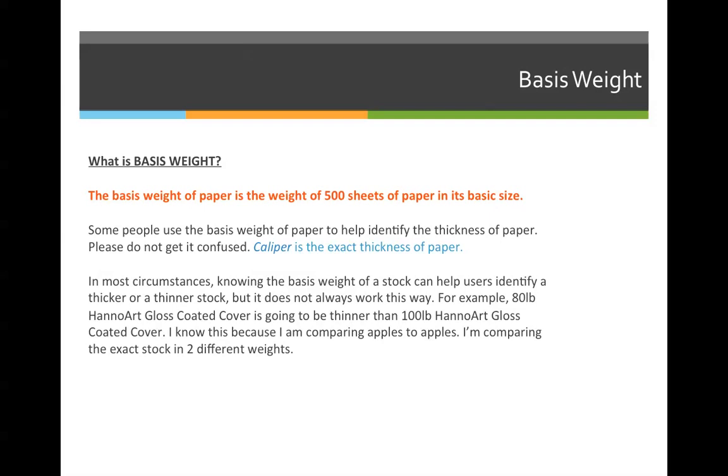Some people use basis weight to help identify the thickness of paper, but please do not get it confused. The thickness of paper is called the caliper. In most circumstances, knowing the basis weight of a stock can help users identify thicker or thinner stocks, but it does not always work this way. For example, 80 pound Hanawark gloss coated cover is going to be thinner than 100 pound Hanawark gloss coated cover. I know this because I'm comparing apples to apples — both are Hanawark gloss cover. So 100 pound would be a thicker stock than 80 pound. But if I compare 100 pound Hanawark gloss coated cover to 100 pound Euroart gloss cover, I can't make any determinations because one is Hanawark and one is Euroart.